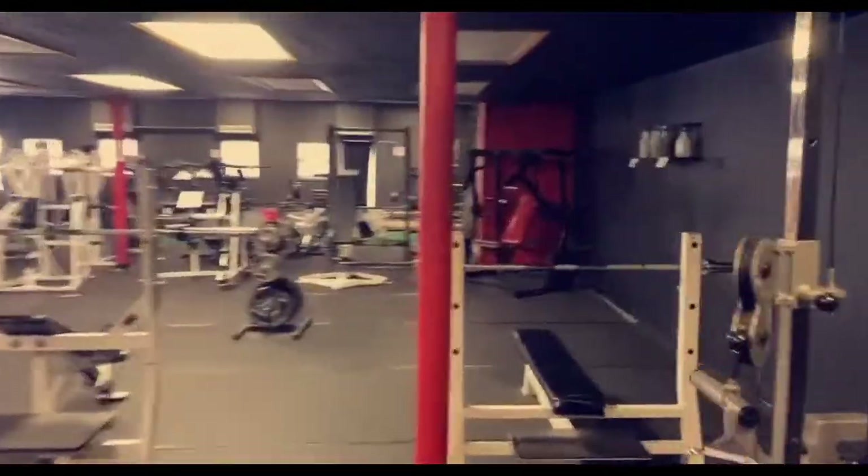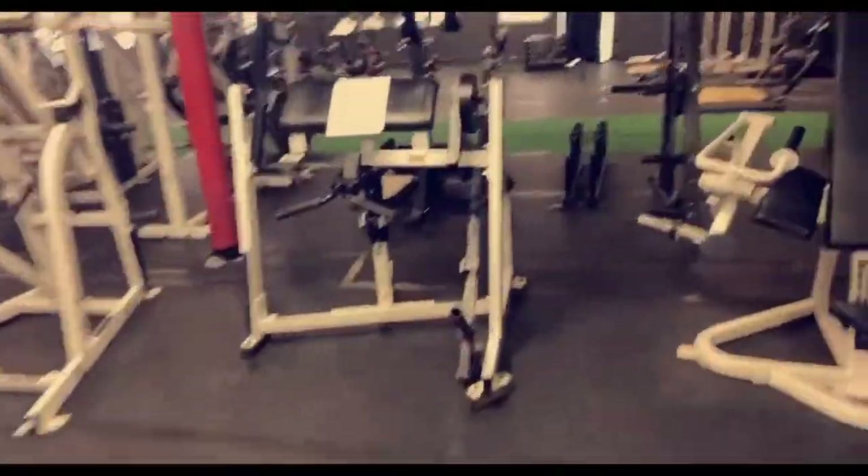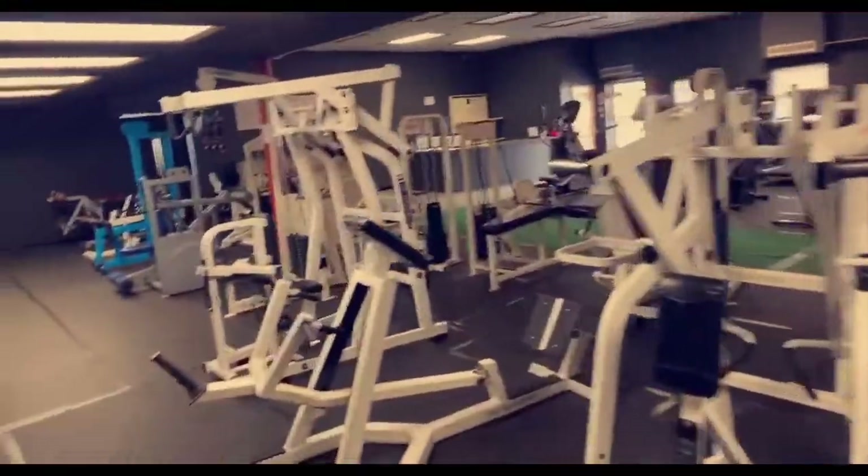Check out the gym too, guys. I've gotten more stuff. I got this bicep machine — I got an inner/outer one too. I'll show you guys in a little bit. There's a couple other things I've been working on getting, trying to go all out.